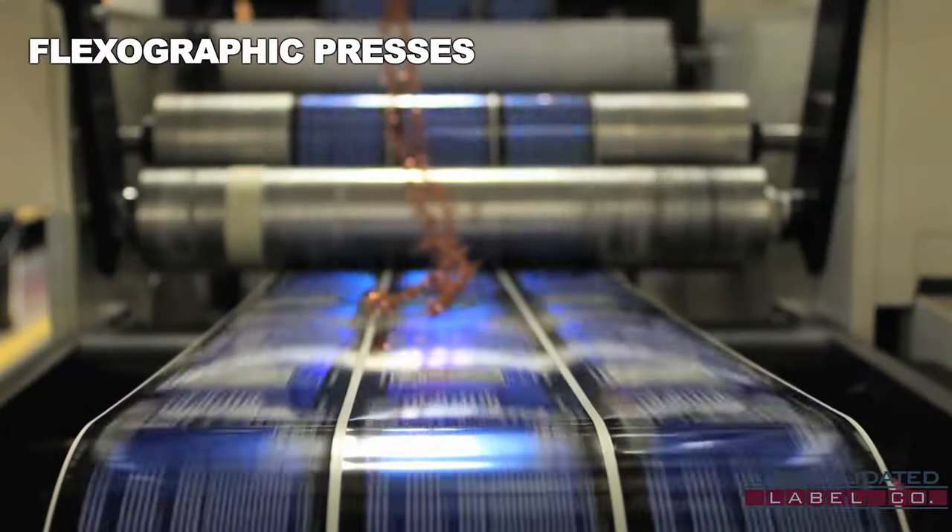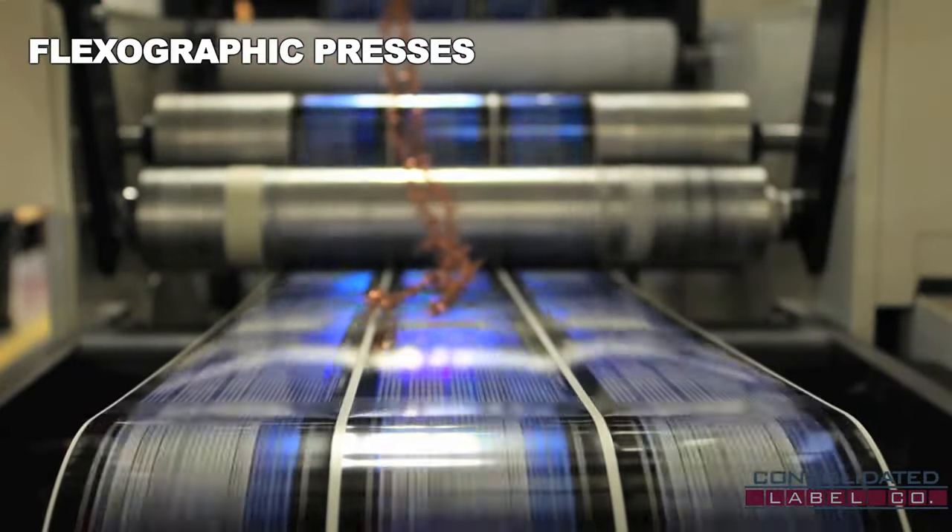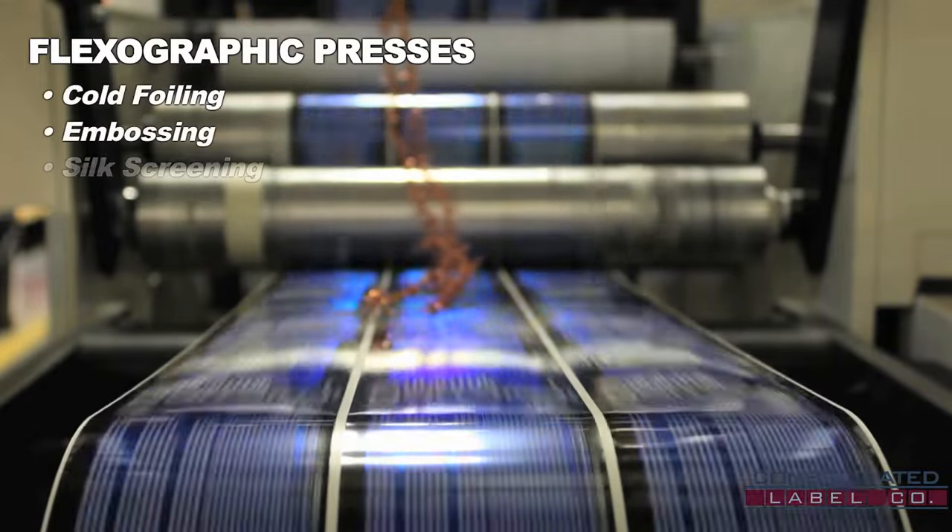At Consolidated Label, we've expanded the capabilities of our flexographic presses for more complicated processes such as cold foiling, embossing, and silk screening.